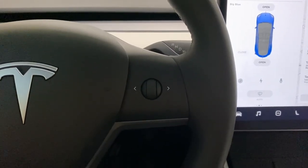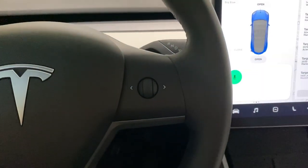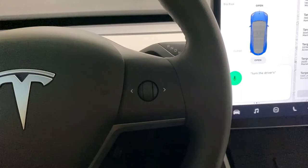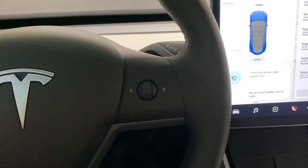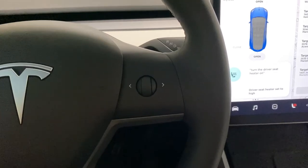You also have a shortcut to the microphone on your steering wheel on the right-hand side. You click it and say, for example, 'Turn the driver seat heater on,' and now your seat heater goes on. Thanks for learning about your Tesla's microphone with me — see you next time, take care!